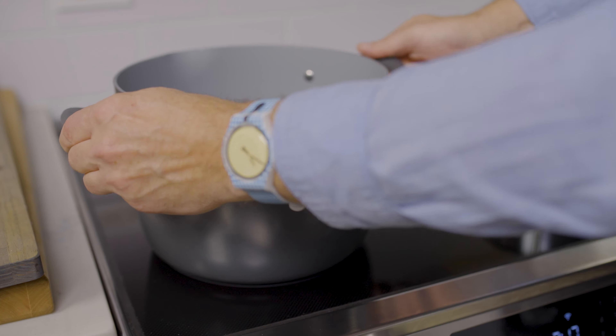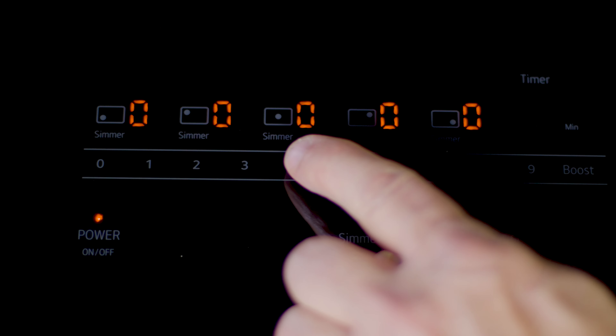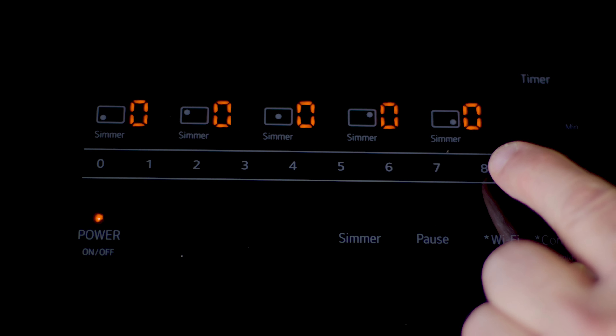This feature is also available on our induction cooktops. Let me show you how that works. This is our 36-inch induction cooktop. On this product, the zones are labeled for you, so there is no need to press a number.